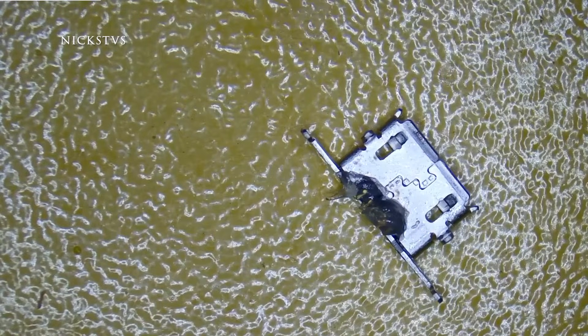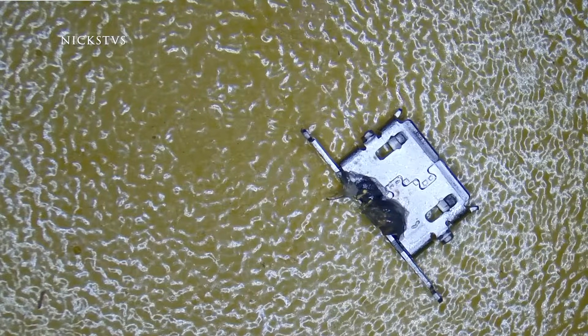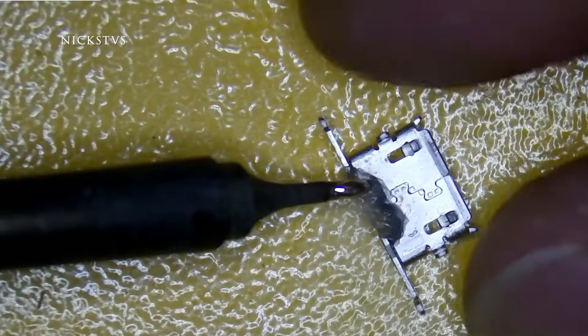This is our new piece that we're going to be installing. I just added some flux to the legs — we're going to tin them, meaning just add a little bit of solder before we install it, just to make it easier.